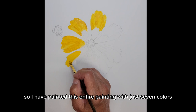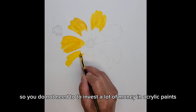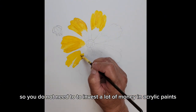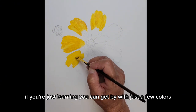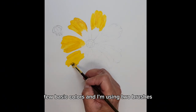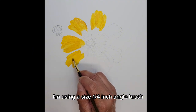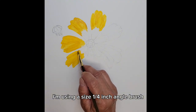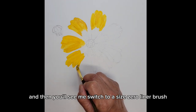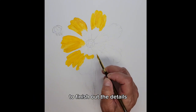I have painted this entire painting with just seven colors. You do not need to invest a lot of money in acrylic paints if you're just starting out or just learning. You can get by with just a few basic colors. I'm using two brushes: a size one quarter inch angle brush for base coating all of the petals, and then you'll see me switch to a size zero liner brush to finish out the details.